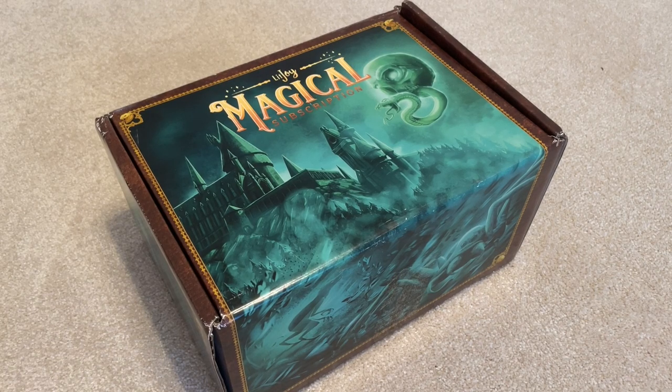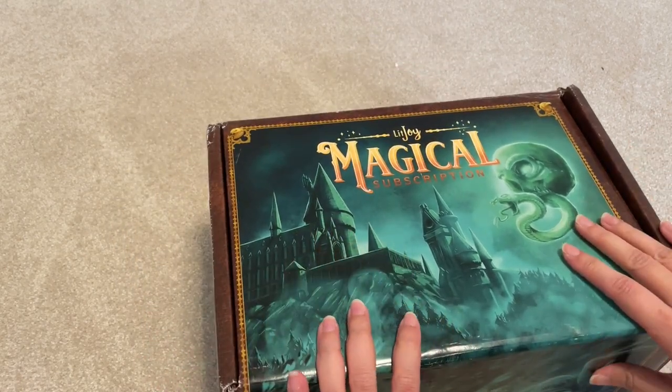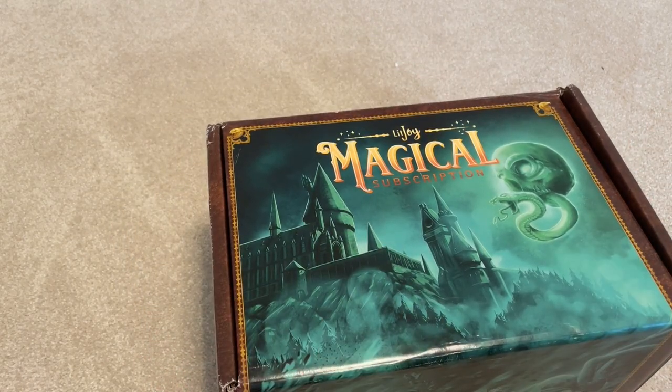Good morning everyone. I just got my new LitJoy subscription, the Dark Arts Crate. This is actually my first ever subscription box that I pre-ordered from them. The other ones that I got were boxes where I already knew the contents and purchased after they were already released.